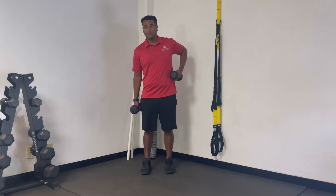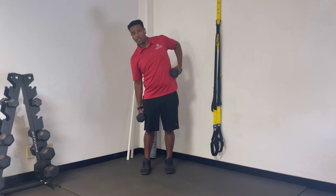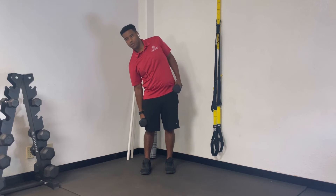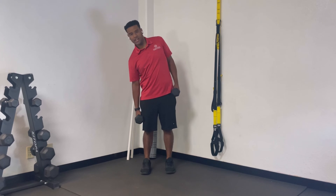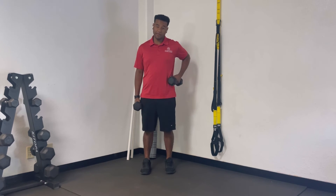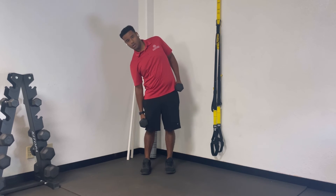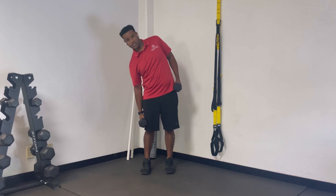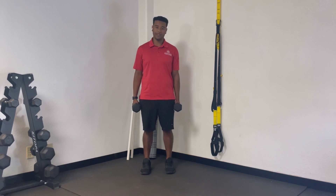When I said lower yourself to one side, what I meant is, if I'm going this way, this side is lowering me down. I'm not falling down — I lower, and then I squeeze on this same side to come up. Lower, squeeze to come up back to neutral. You want to repeat this on both sides.